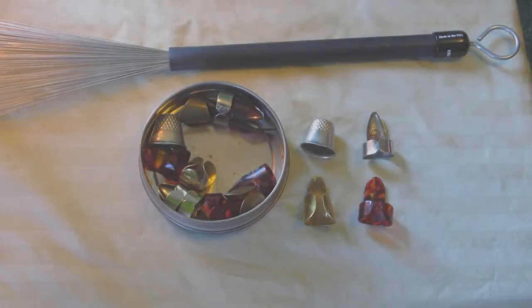If, like me, you decide to pursue playing the washboard with thimbles, finger picks, and brushes, there are a few variations to consider when picking out those utensils.